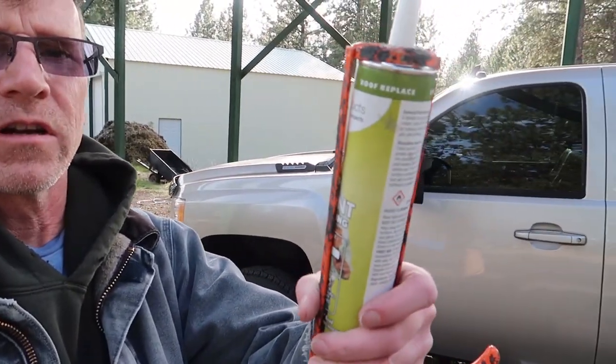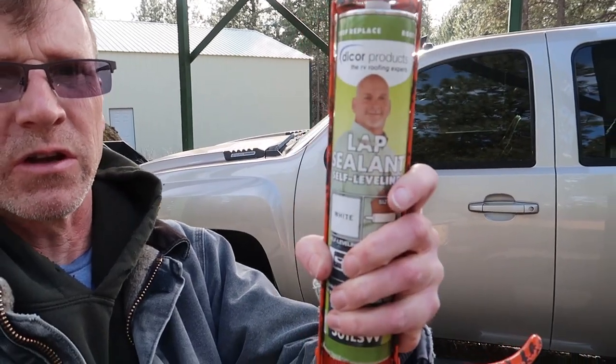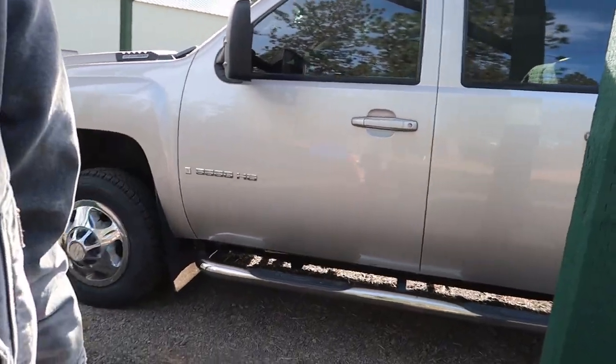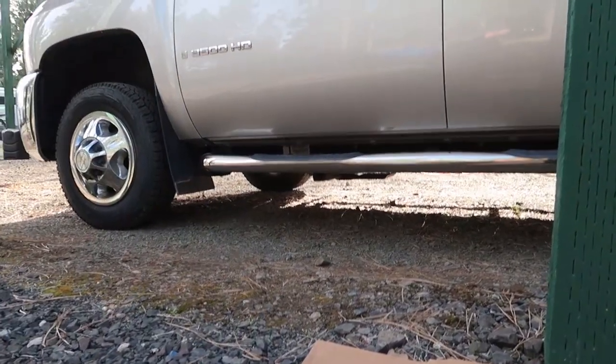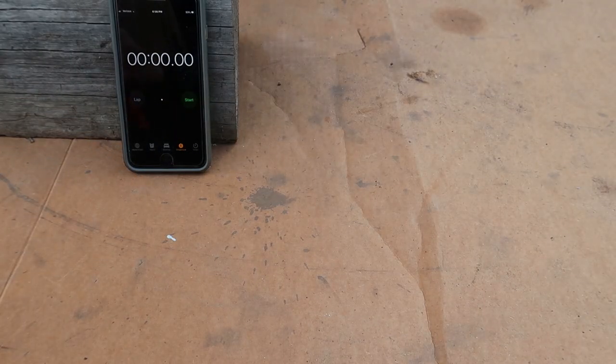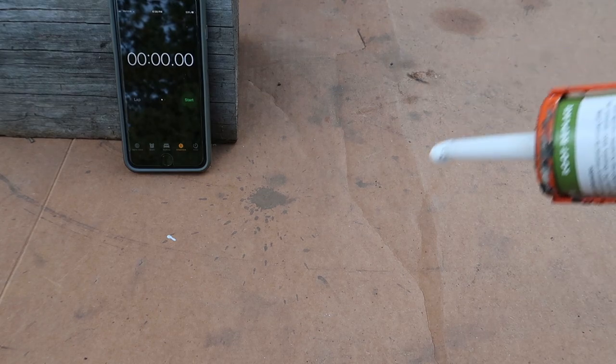Hey, welcome back to my channel. Today we're going to do a nasty looking test with some Dicor RV sealant. This is self-leveling — it's what you use on the roof. What I'm going to do is set my camera up here and simulate resealing a roof, and keep track of the amount of time that it takes to go from fresh out of the tube to self-leveling.